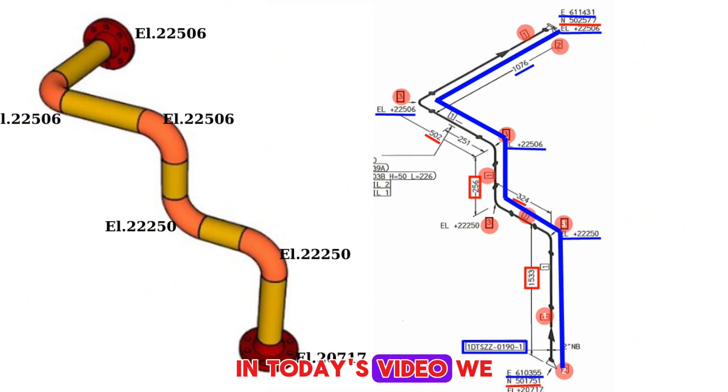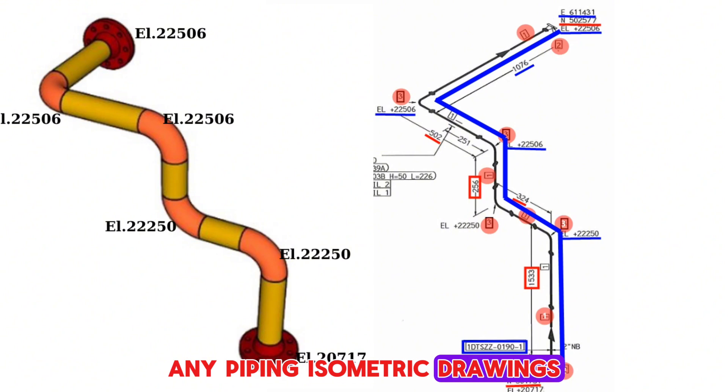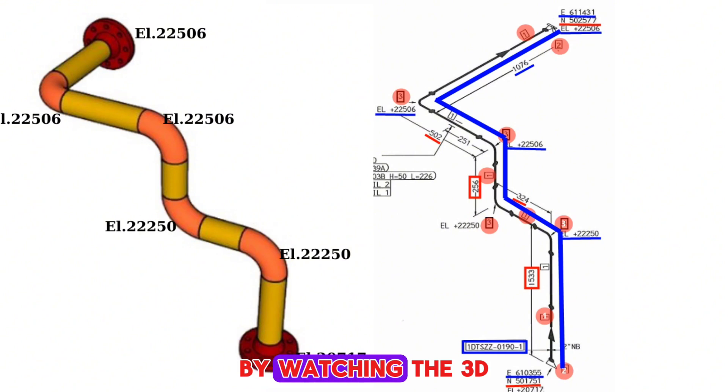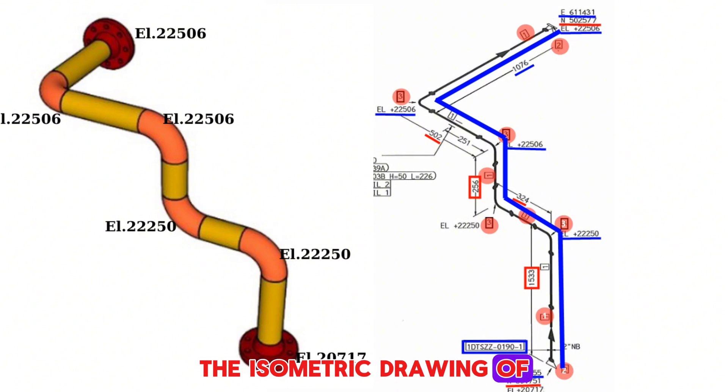In today's video, we learned what the elevation, north, and east coordinates shown in the pipe drawings mean. By using this method, you can easily check elevations in any piping isometric drawing. By watching the 3D view of this pipeline, it is easier to read and understand the isometric drawing.